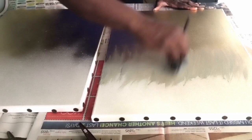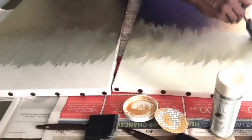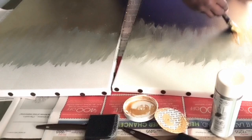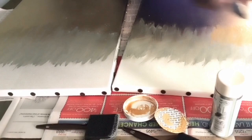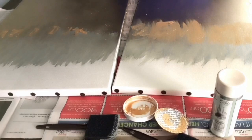Now you can see I've moved over to the second canvas — I did speed it up — but I just wanted to show you how I put them side by side so I can make sure they are similar. Now I'm taking this gold metallic paint and using the same motion. I added this gold paint because to me the silver and gold weren't blending well enough — the contrast was too prominent and I wanted it to look more blended.